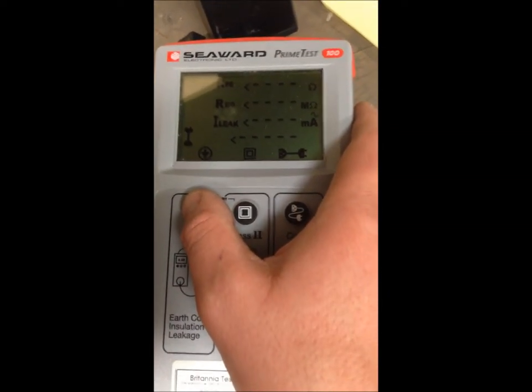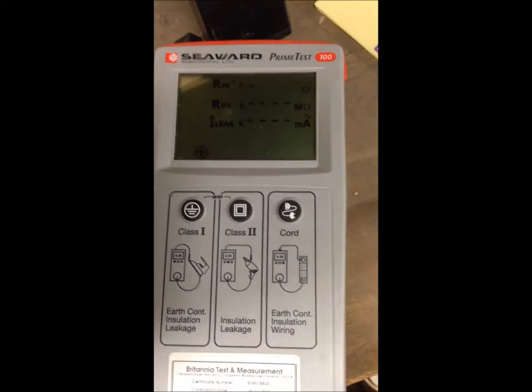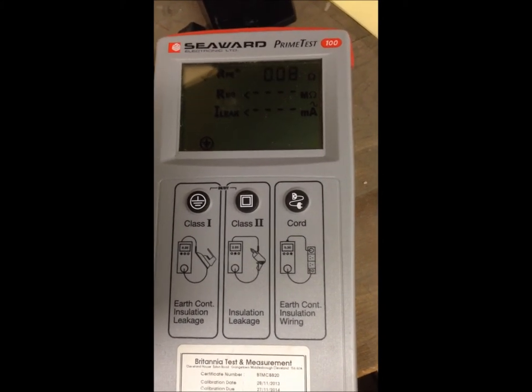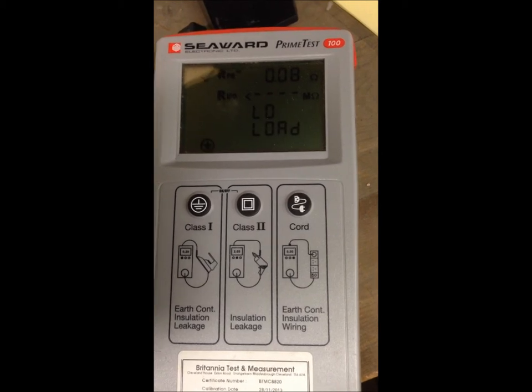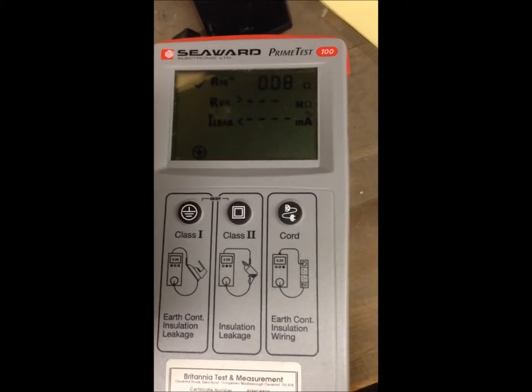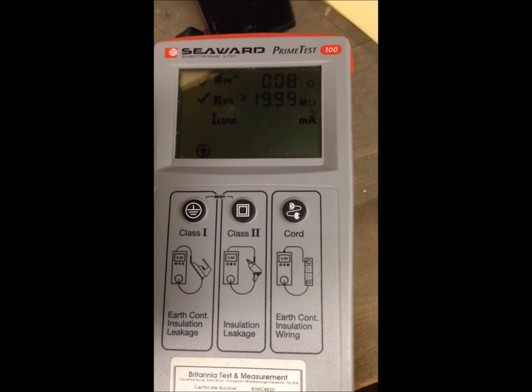So we'll connect it — we've got a loop and we're going to run a class 1 test on the machine. Just go through the earth test to pass, the insulation test, and the leakage test.